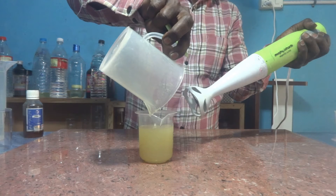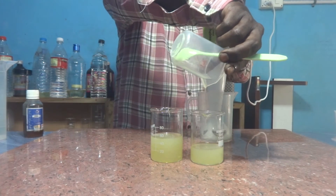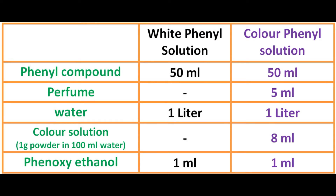Now, using this 100 ml phenyl compound we can prepare two liters of phenyl solution. We are going to prepare one liter of white phenyl solution and also one more liter of perfumed color phenyl solution. This is the formula we are going to follow — if necessary you can take a screenshot.